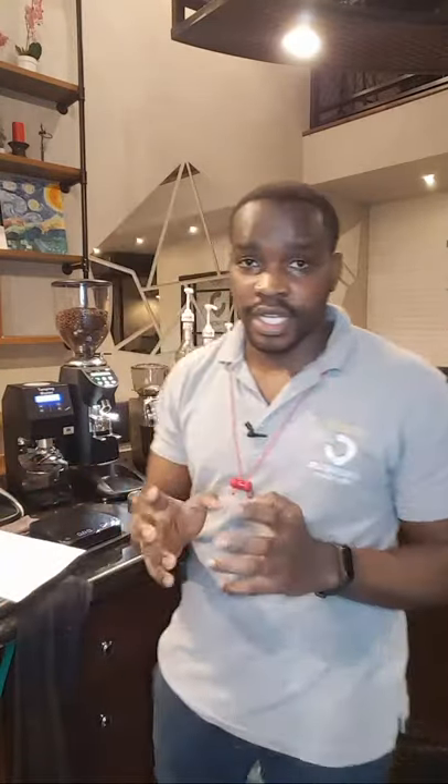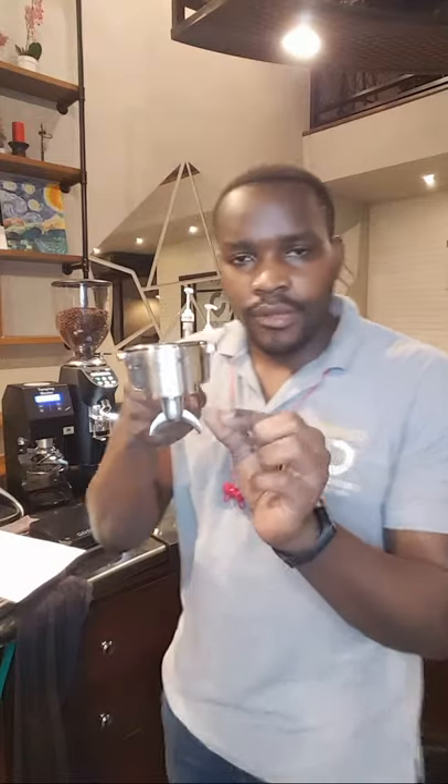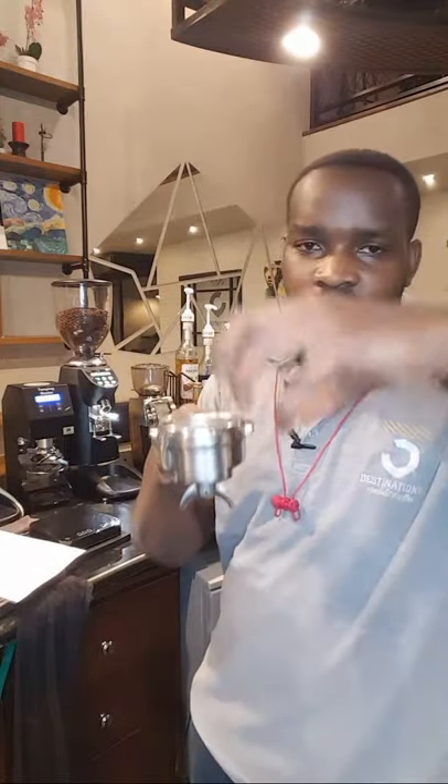The other point is to prevent channeling. Like you see this portafilter here — it's a double portafilter. Every time you try to tamp negatively, espresso is supposed to flow out evenly at once from both sides, so that we don't have difficulties in the flow. But you're going to find that while channeling occurs, the espresso comes out from one side only — and that basically means channeling. It comes from poor tamping.